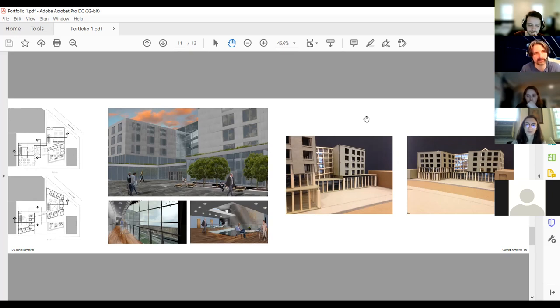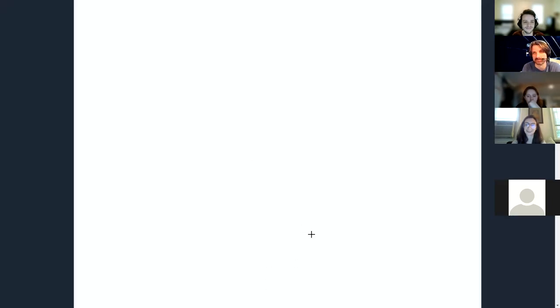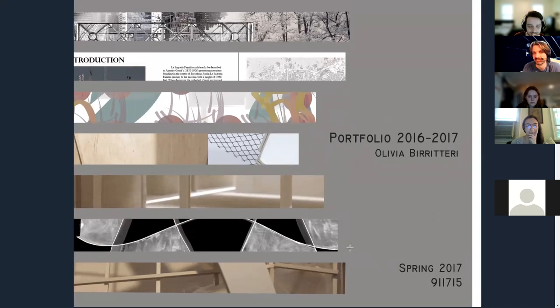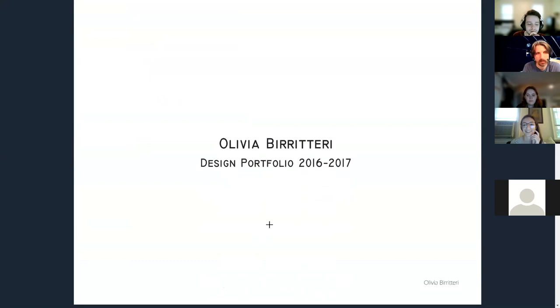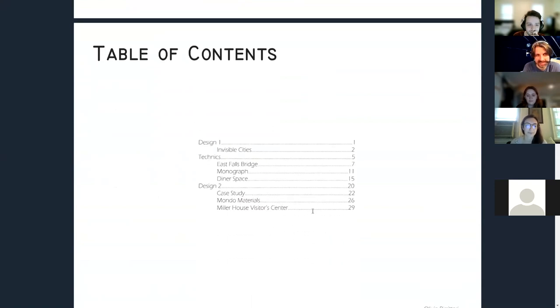Now looking at another freshman portfolio — Olivia Biratieri's, 40 pages long, from 2016-2017. It divides into chapters with little thumbnail images of each project, inspired by something found on Google Images for portfolio cover pages. Nothing wrong with that — it's helpful to give yourself a table of contents as you're setting it out. All of this is done in InDesign, which merges really well with Miro: you can download images from Miro, put them in folders, and use InDesign to place them, then package the file to create a PDF.